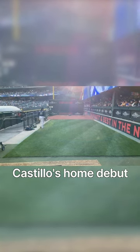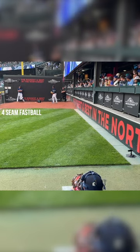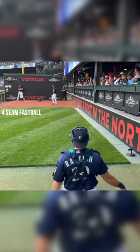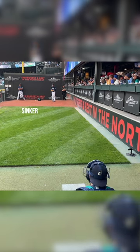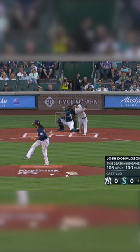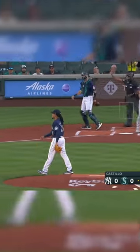Welcome to Seattle, baby! Early on with that slider. 97, top shelf. Two, and he struck him out. Filthy sinker.